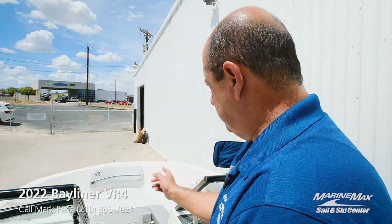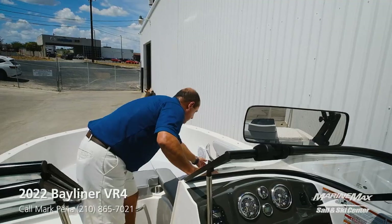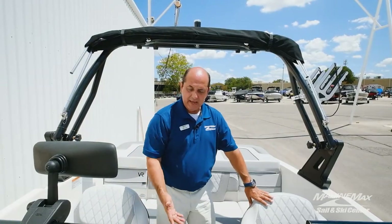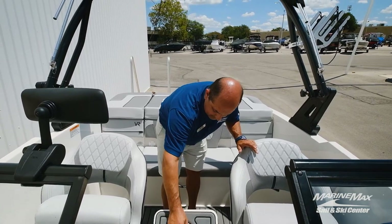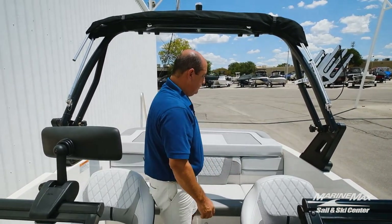Of course, the stainless steel upgrade on your handrails. And then up here you'll have two USB ports. Also, you have inside the cockpit a ski locker with non-skid on top.